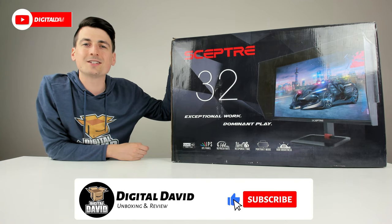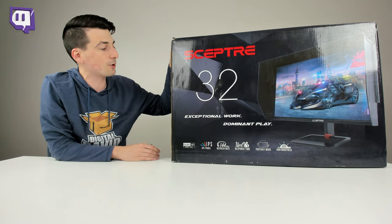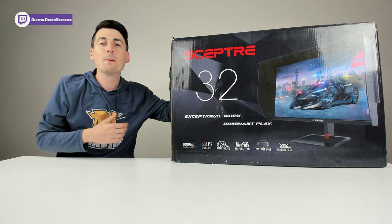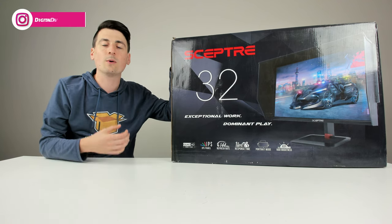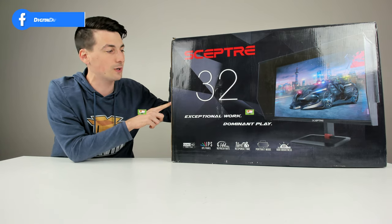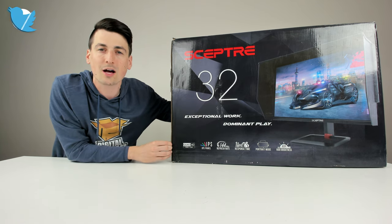Hey everyone, Digital David here. Today in this video I'm going to be unboxing and reviewing the Scepter 32 inch Prime Gaming Monitor. I did receive this product to review, but any opinion expressed in this video is strictly my own. If you're interested in this product or want to find out more about it, the link will be in my video description below.